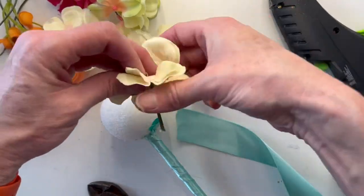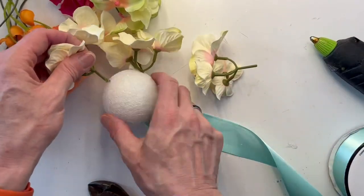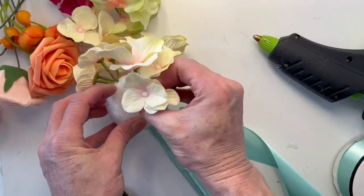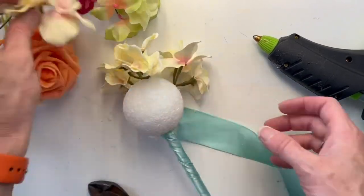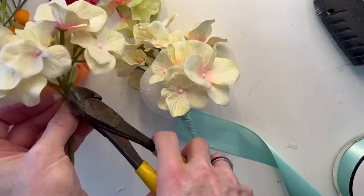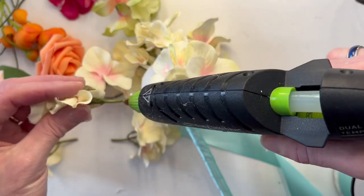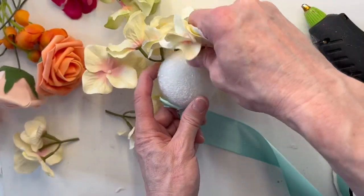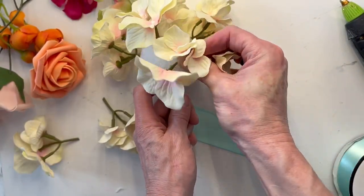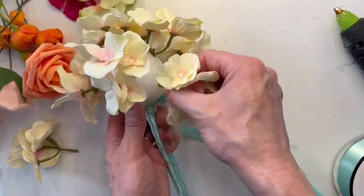Now I'm going to hot glue the flowers into the two and a half inch dense styrofoam ball. Why such a small ball at the top? Because it looks silly — it looks like a little microphone. Once I get the flowers in there the size of that ball is going to double. So if you go to the store and buy a styrofoam ball the size you want it to be, it will end up being way bigger once you put the flowers in. Just think half the size of what you would like the ball to be at the top of the wand.